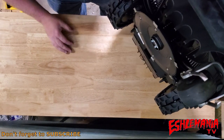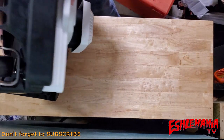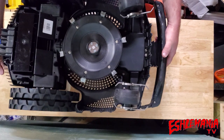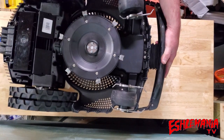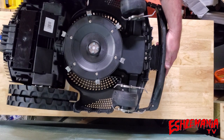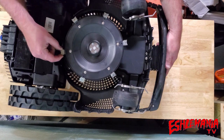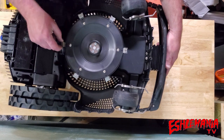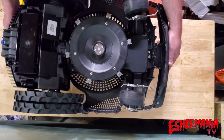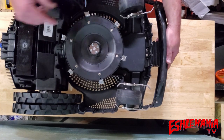Underneath here — flip this thing over — you can see this is the cutting disc. It does not have pivoting blades that fling out. It actually has rigid solid-mounted blades, the same kind of setup you would see on most robotic mowers with a cutting disc and blades attached to that cutting disc.